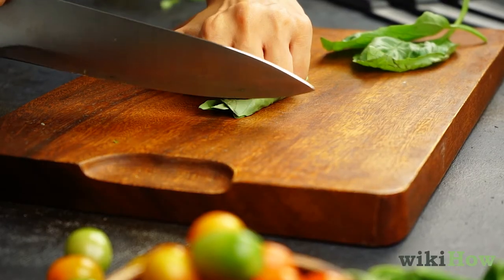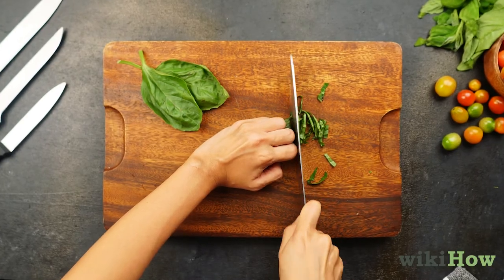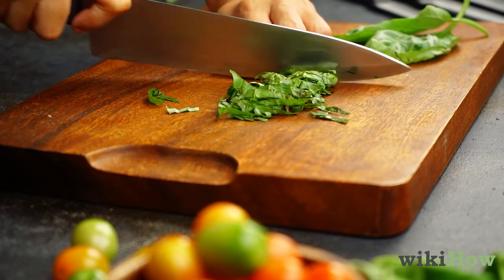Place the side of your chef's knife against your knuckles and make a thin slice at the end of the leaves. Continue moving your fingers back and thinly slicing the leaves into ribbons, keeping the tip of the knife against the cutting board as you make your cuts.